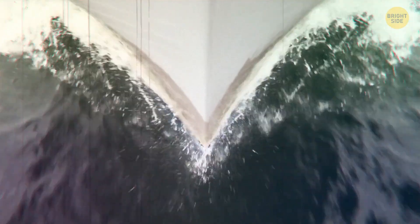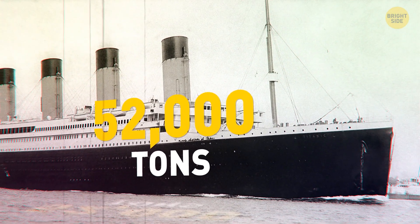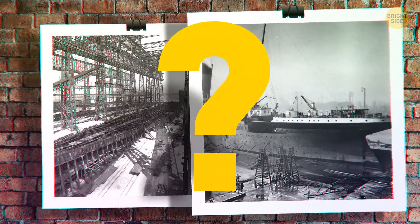When the Titanic began its fateful voyage, it weighed about 52,000 tons. How did they even get it into the water in the first place?